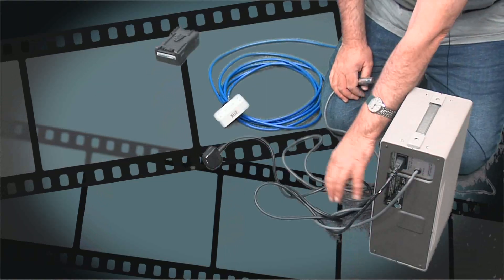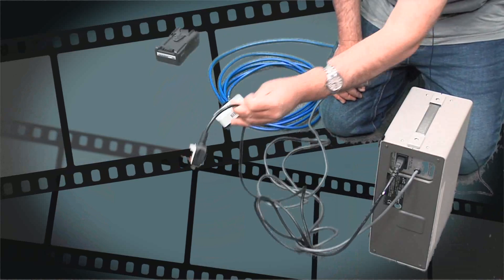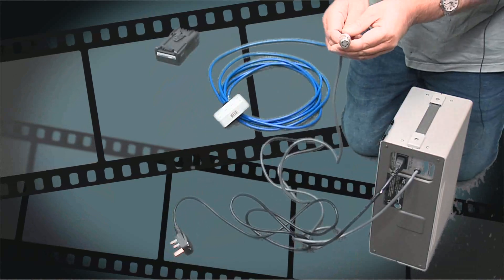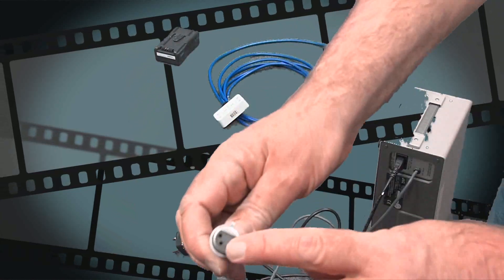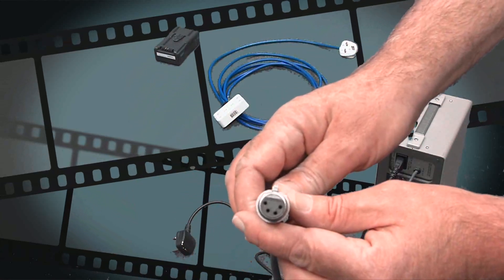There are two leads on the back of this: a standard plug lead which we will plug into the wall, and then a DC input connector. The DC input connector has four little holes on it which will plug into the four prongs on the camera.